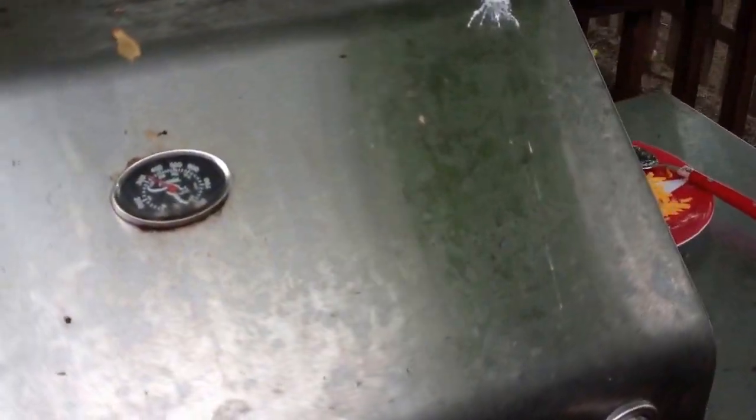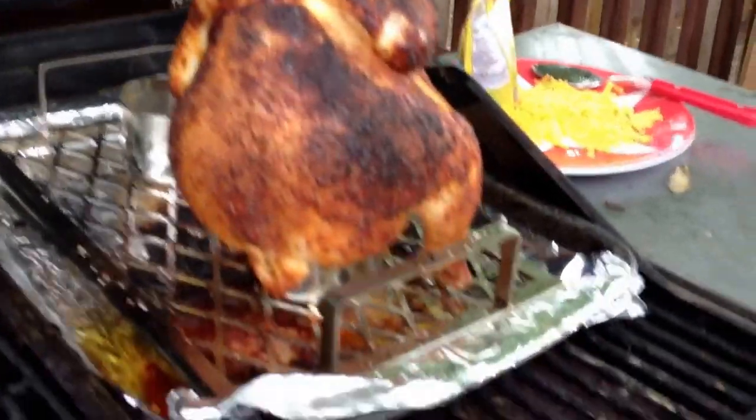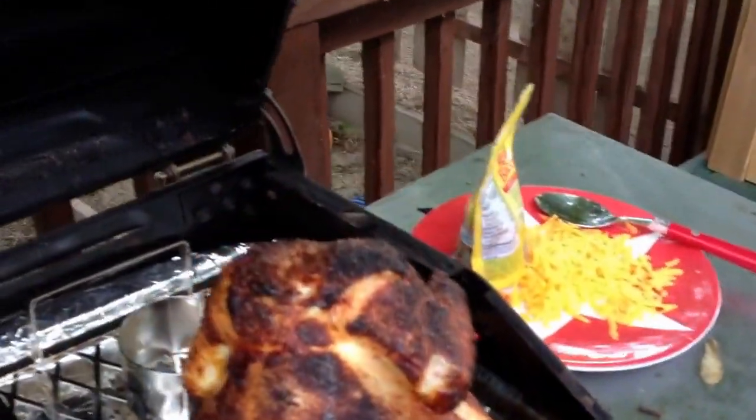I don't know if you've ever had beer butt chicken, but there it is right there. Got a beer can that goes up and it keeps it nice and moist. We've got some taters there — did a great job with the taters. Everything looks really, really good so I'm looking forward to eating.